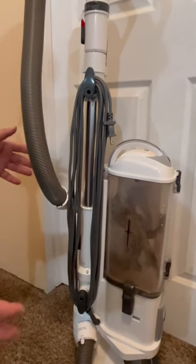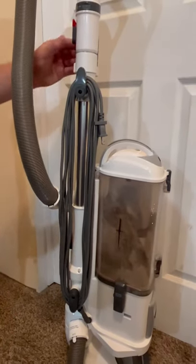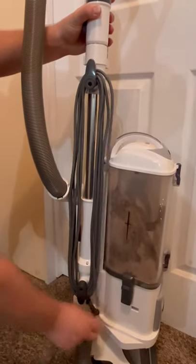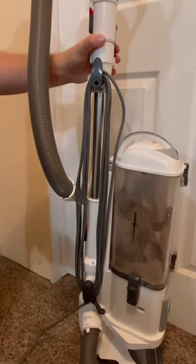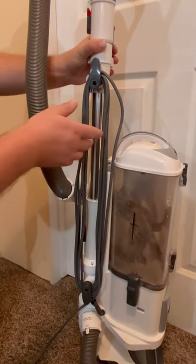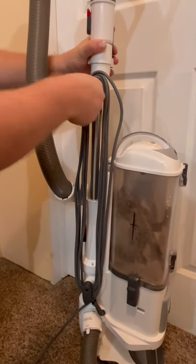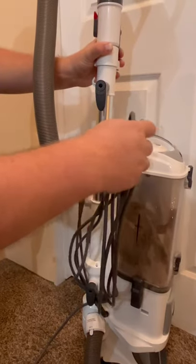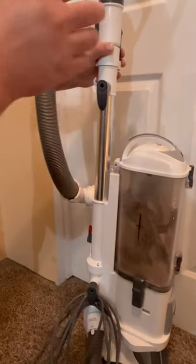How to unwind your vacuum cord very quickly. A lot of people will take the cord and start unwinding it like this. Well, here's a nice little engineering thing: if you twist down the hook, you can just slide the whole thing off like that and unwind it in one second.